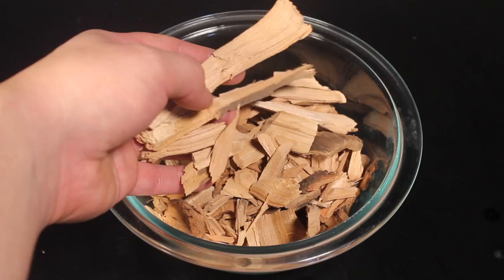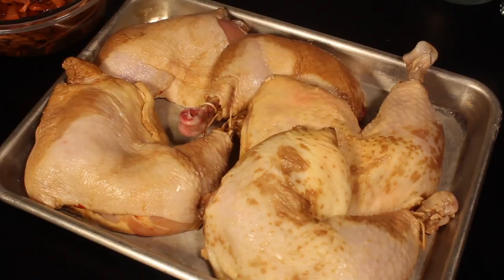When it's done soaking in flavor, drain, wash, and pat dry your chicken pieces. Put them on a big plate.